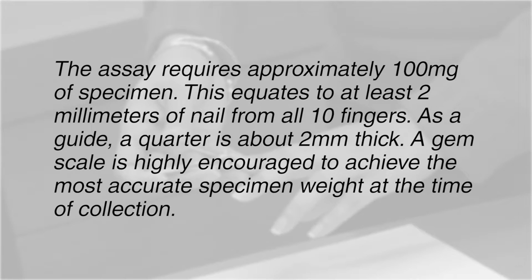The assay requires approximately 100 milligrams of specimen. This equates to at least 2 millimeters of nail from all 10 fingers. As a guide, a quarter is about 2 millimeters thick. A gem scale is highly encouraged to achieve the most accurate specimen weight at the time of collection.